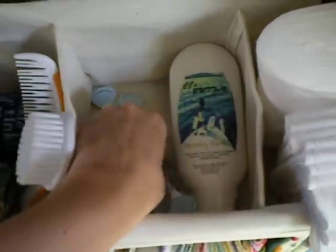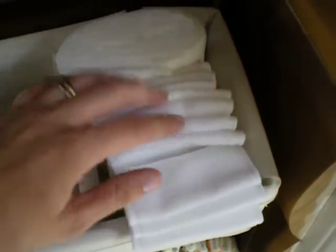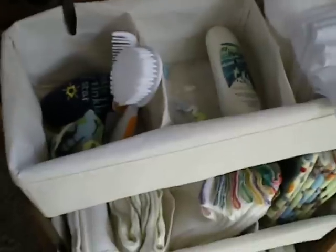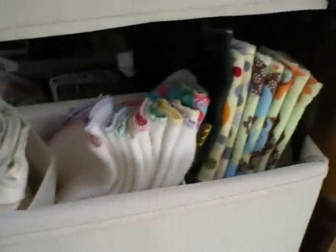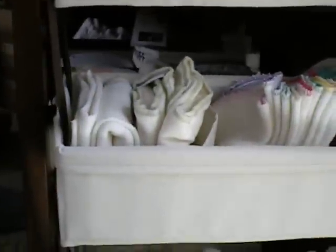I have some snappies, some diaper pins, and his butt cream. Some disposable liners, some reusable liners — so that's my most used stuff.